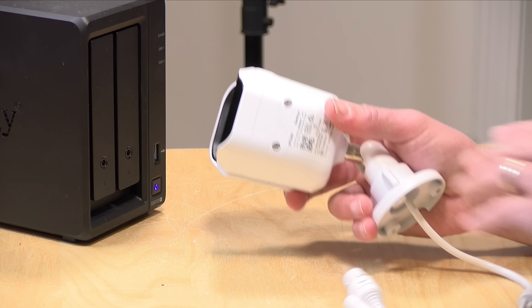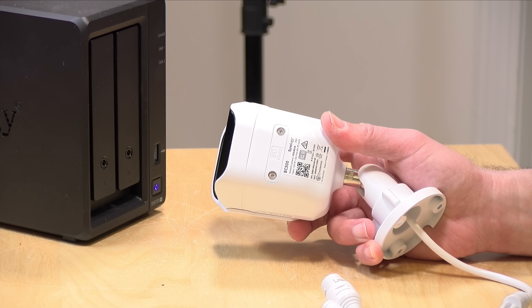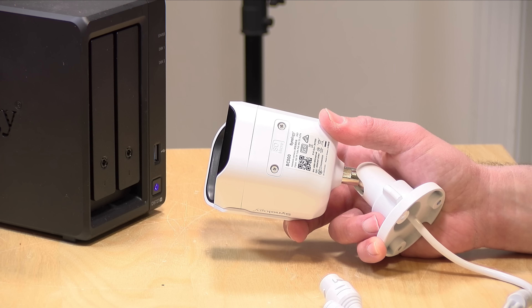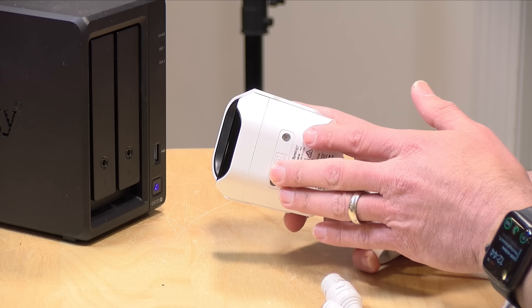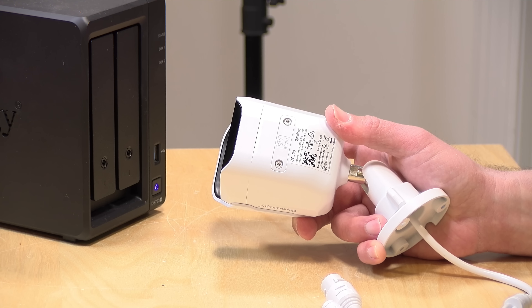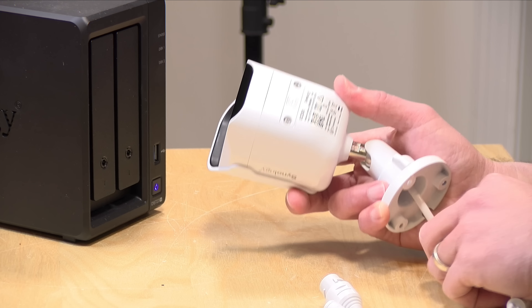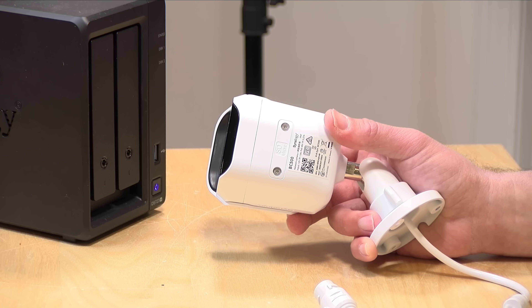The camera provides a 110-degree field of view — that's on both models — so it is a pretty wide view and you'll need to plan accordingly. If you want to get in closer you might need another camera for that. One thing that's really interesting is that these have a built-in SD card slot as a backup — if it loses its connection to the NAS it can start recording onto the SD card. You can also configure it to record motion events to the SD card even when connected, though if somebody severs the power to the camera nothing will work.